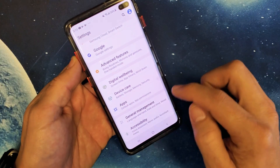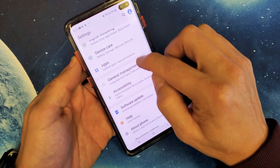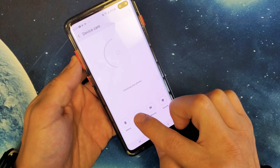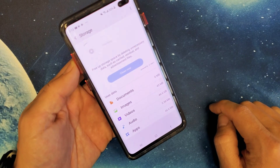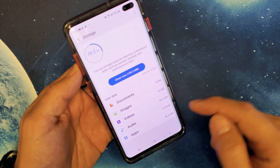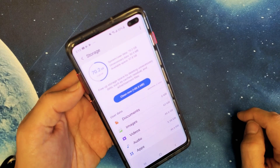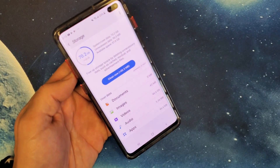Now if we go back into Storage, you can see before it was almost full. Now if I go back to Device Care > Storage, I have a little extra room because I deleted about 30 videos. And you can see I have much more space available now. Pretty simple to do — good luck!